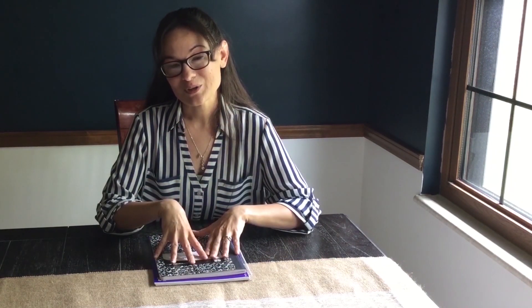Karen here from GoldBio, and I am talking about keeping a good lab notebook. This is very important for manuscripts, presentations, collaborations, and even just your future self. So if you are new to keeping a lab notebook or you just want some tips and tricks, stick around.